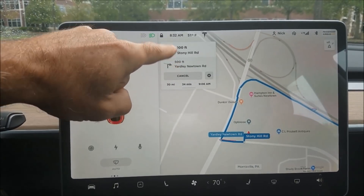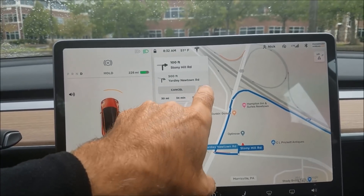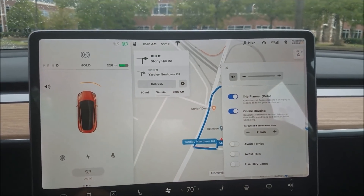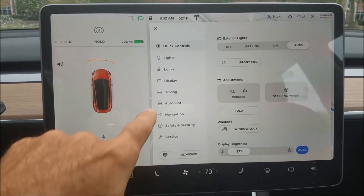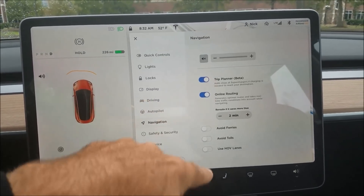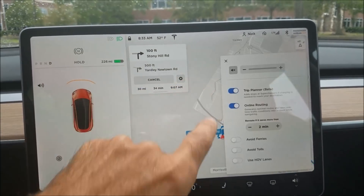In the minimized view it shows your next two turns and gives you a gear icon to access all of the navigation settings, which are also available under controls. The same set of settings are quickly available right here with the gear.